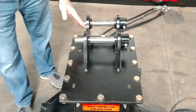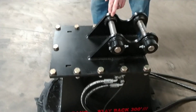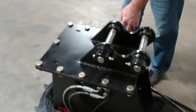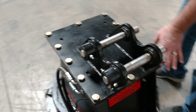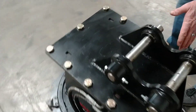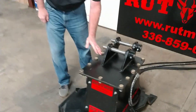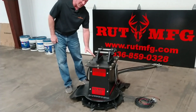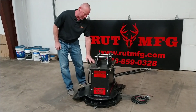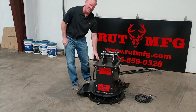Our disc mulcher also comes complete with the hookup for your machine. Shown here is a CAT 302.7, but we can put anything on there that you've got. Like all of our attachments, we make it simple — you just bolt on the plate, because people are always changing machines. As long as you're staying the same gallon per minute flow on your auxiliaries, all you have to do when you get another machine is unbolt this one, get another plate, bolt it right on, and you're still good to go.